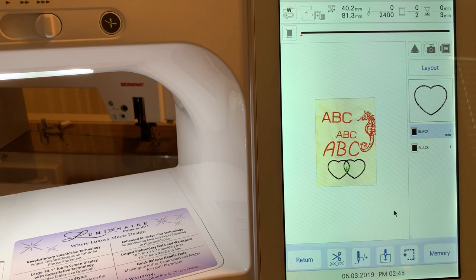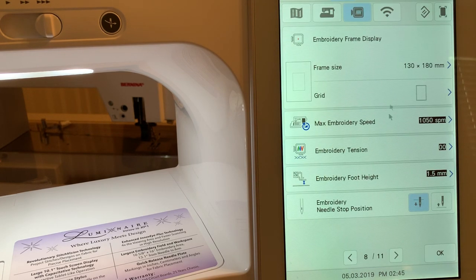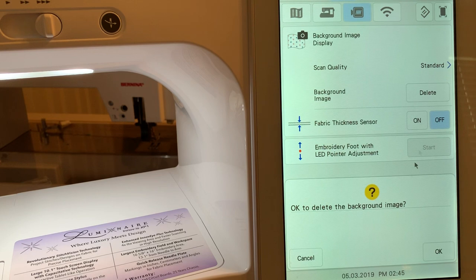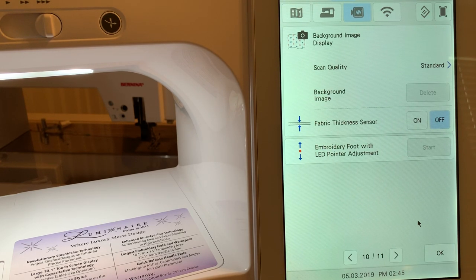There are a couple of things to know about when you scan. Go to page — I think it's nine, let's look — it's page ten. You want to delete that image after you finish with it, so that when you turn your machine on next time you don't see that image on the screen.